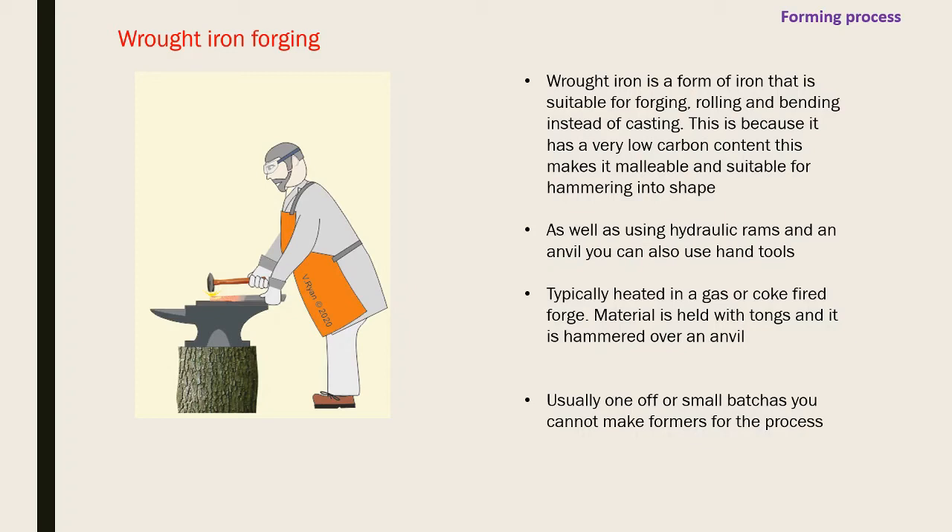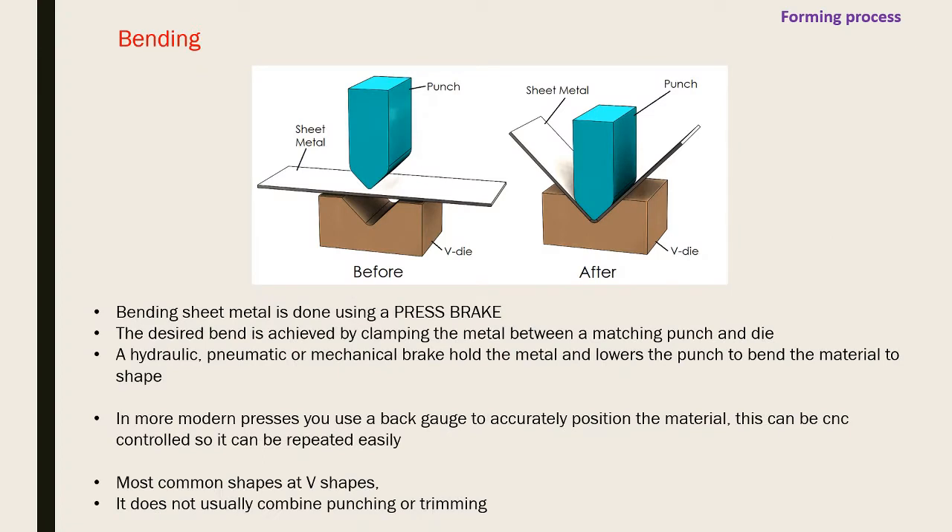The metal is heated in a gas or coke fire forge, held with tongs, and hammered - different tong types help grip hot metal securely. This is usually one-off or small batch work since you can't make a former, die, or mold for it. It's labor intensive and requires considerable skill, so one-off pieces command a high price.